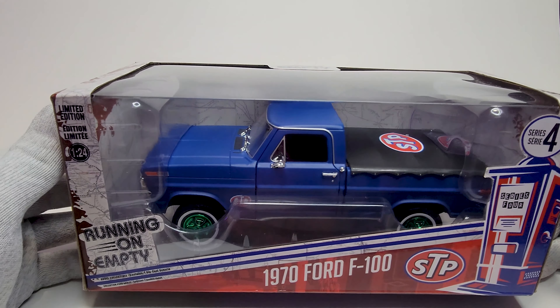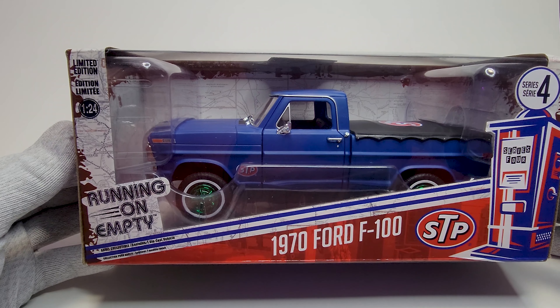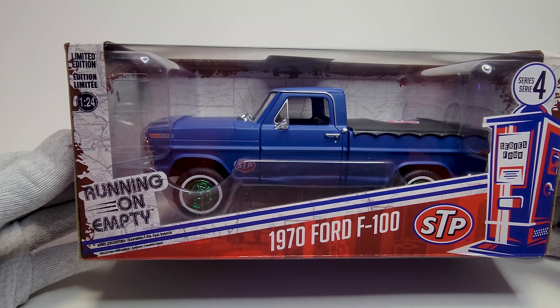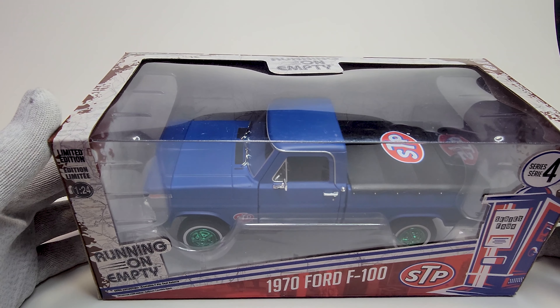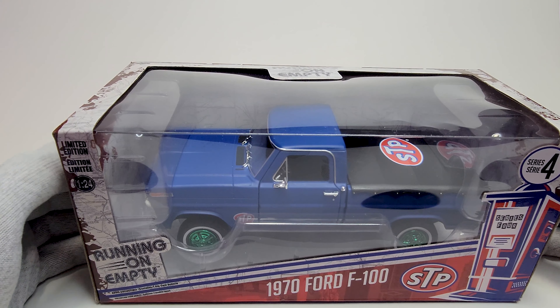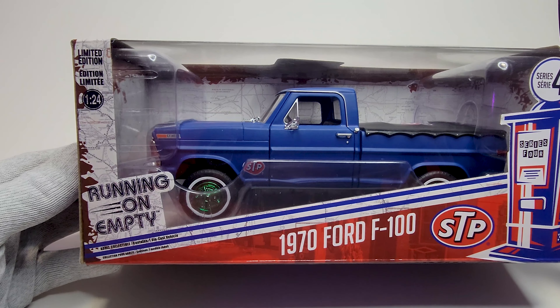I just traded this this morning — I got it from a trade with a co-collector from our group. I traded it with another 1:24, and this one is also a Green Machine. I traded my Blues Brothers Green Machine Oldsmobile for it, and it's pretty nice actually.